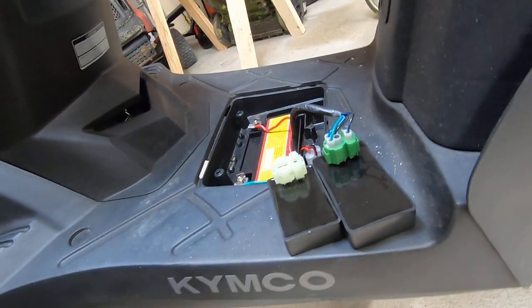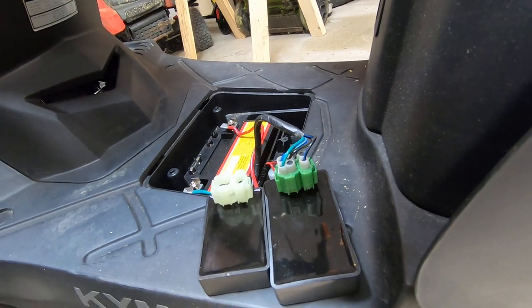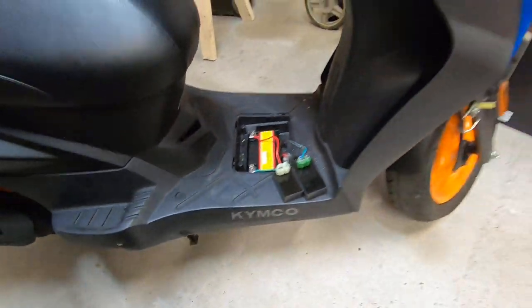It looks like the plugs and everything should match up, and we'll see if we can get it running. I sure would love to get it running — maybe we'll take a ride soon. Won't be able to tonight though, it's already getting late.